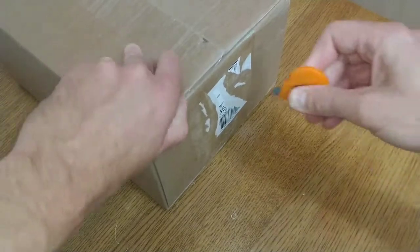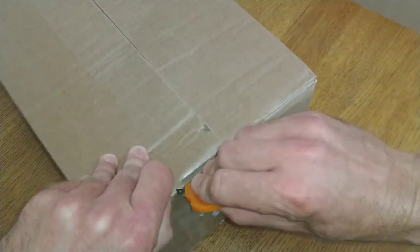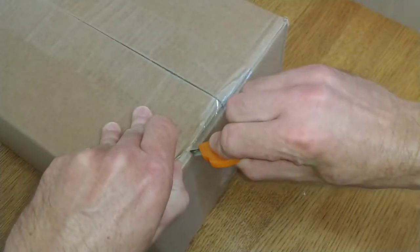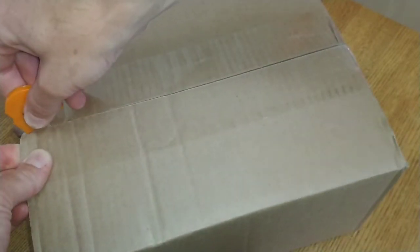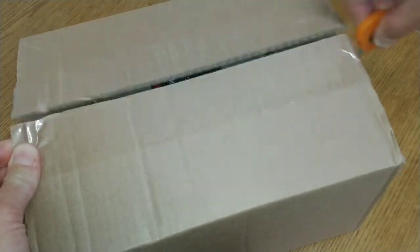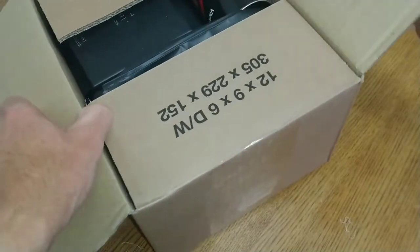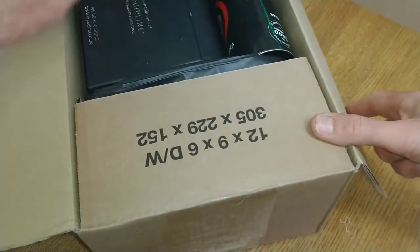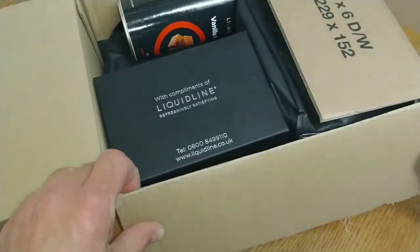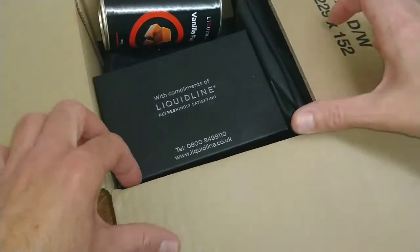Now we'll take a look inside the mystery box. When I open it I'll probably recognize instantly where it's from, but at the moment there was a label on the side that said 'Liquid Line' and I haven't been in contact with anyone from a company called Liquid Line. Let's take a look inside — this looks very interesting so far.